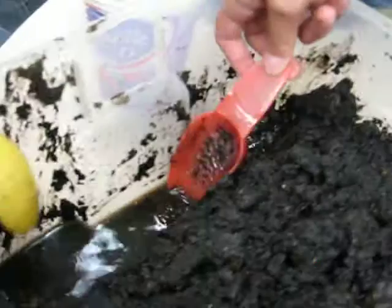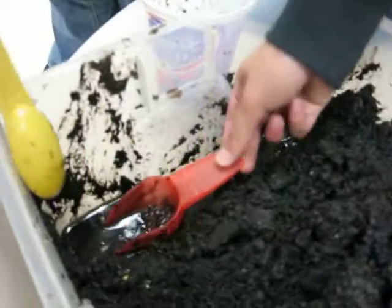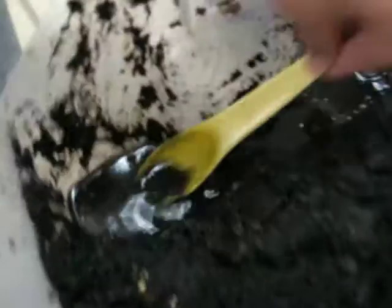It's pretty good. It smells, but it's really good for plants. It's worms. And worms. Fertilizer. And that's good. Thanks for watchin'. Bye.